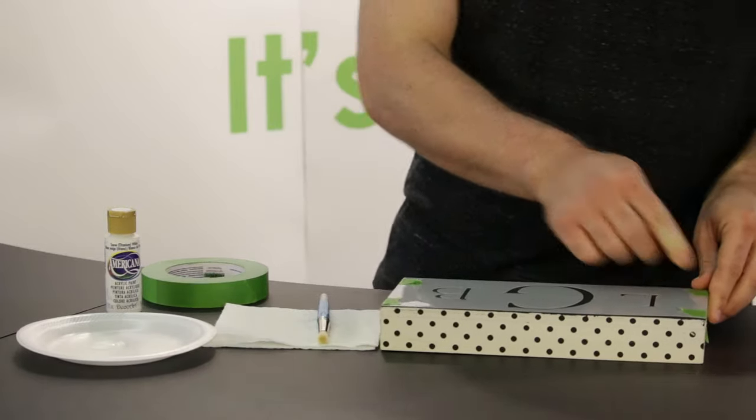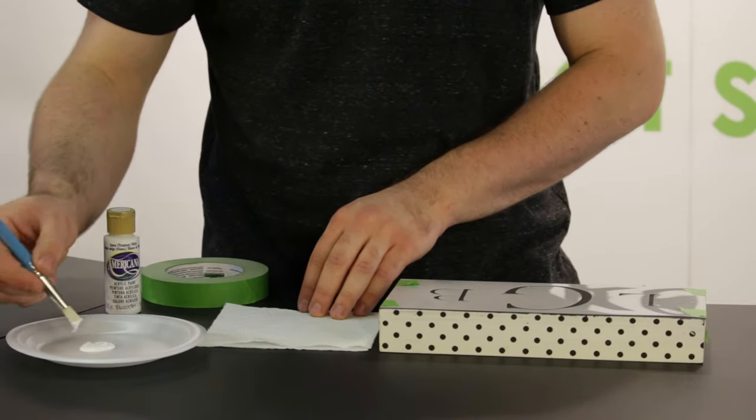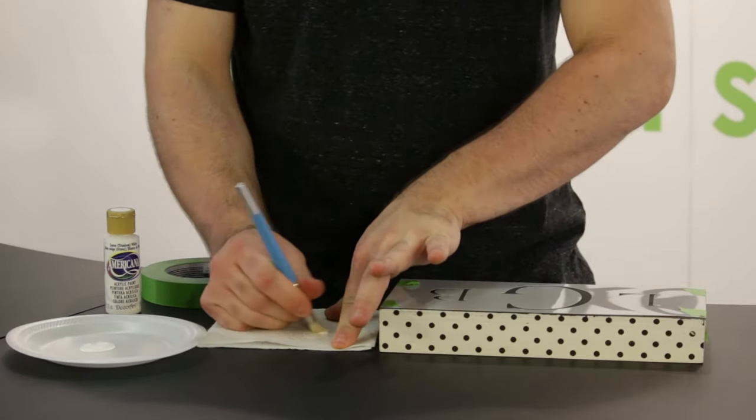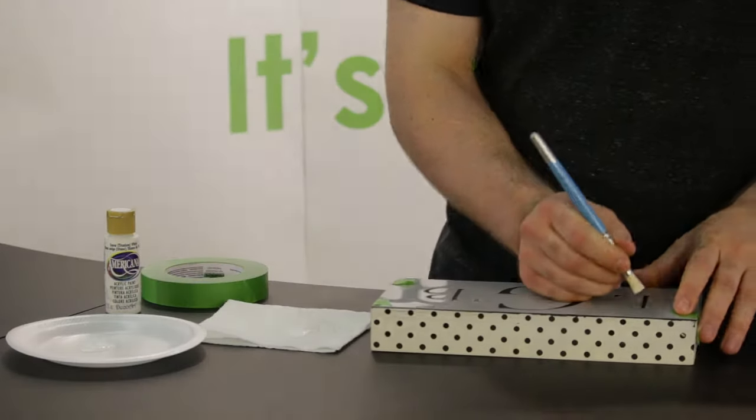Okay, now we're going to use the dry brush technique. I'm going to dip my brush in the paint and just remove most of that. Now we're going to go over and use a stippling technique to apply the paint.